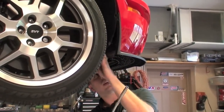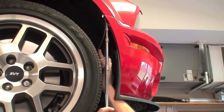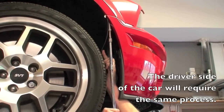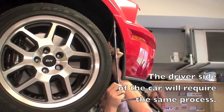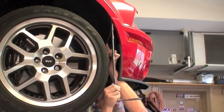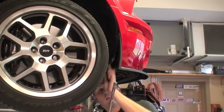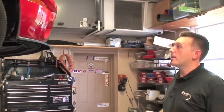We've got the first nut off; the second nut is a little harder to get to. The bumper has been undone from underneath — we just need to go up top and remove the two final bolts.